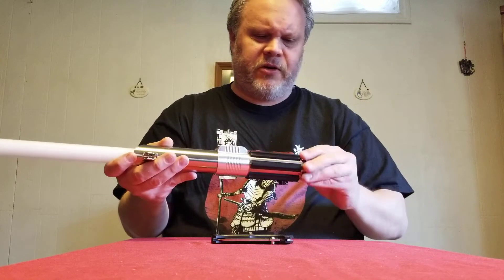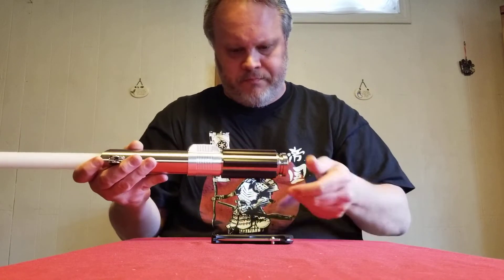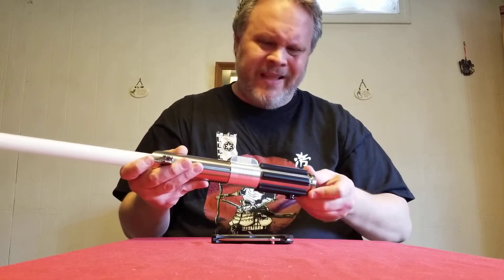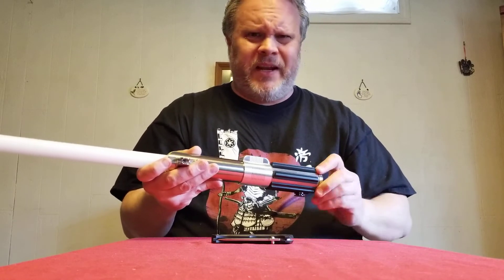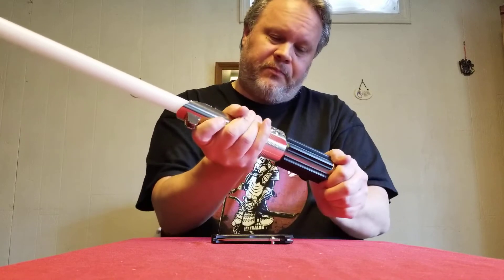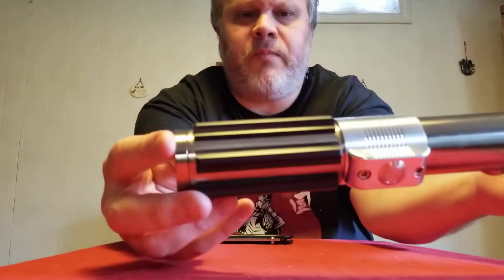The blade is already in there, which is nice. I've got a blade retention screw — I was expecting them to be wrapped separately. That's the other thing: if you're shipping a saber, please don't ship it with the blade inserted. Anyway, it looks in very decent condition.